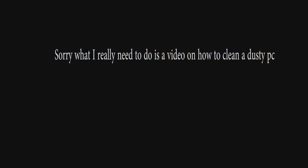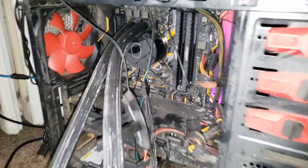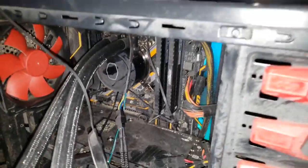And now I'm going to show you my beautiful dusty PC. Just kidding, this thing is atrocious right now. Look at that dust.